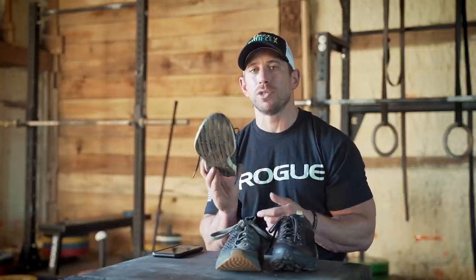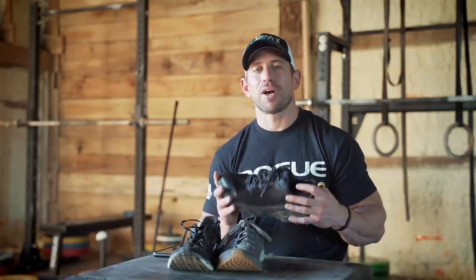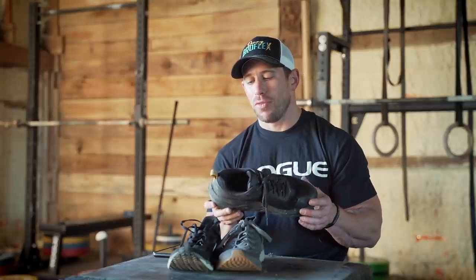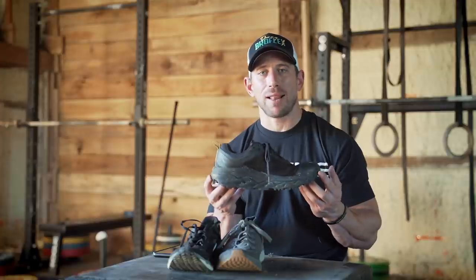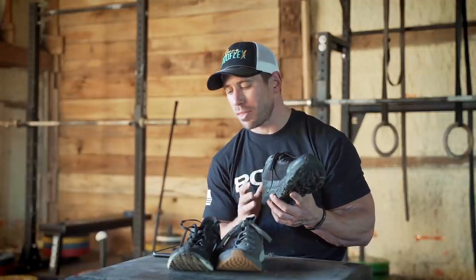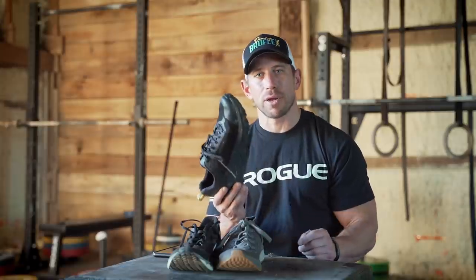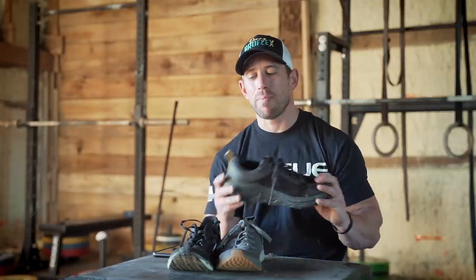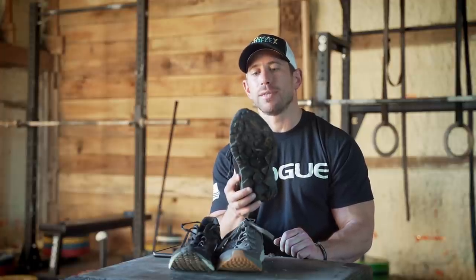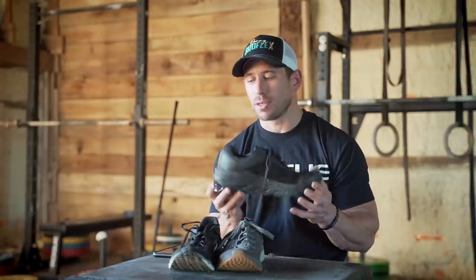Last up is the Hoka Challenger ATR5 — kind of the Cadillac of the three. Starting straight away with durability: nine out of ten. That might seem a little unfair to the other two, but this is an all-terrain running and hiking shoe. Look at the lug pattern on the bottom — it's meant to be outdoors and beat up. Purpose-built for that, so a nine out of ten is easy.